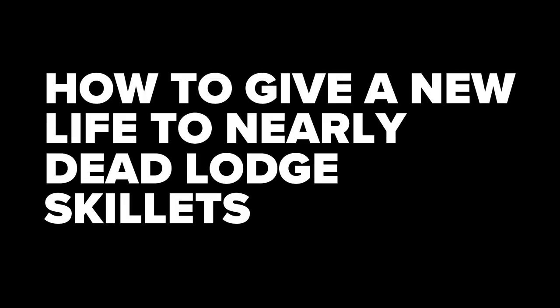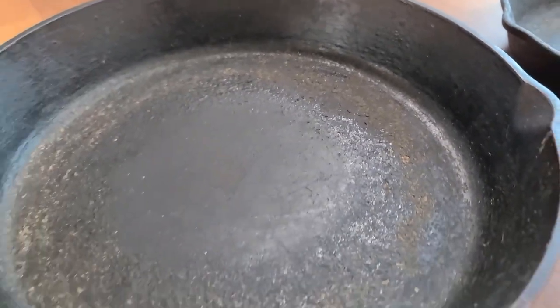How to deal with super crazy buildup on cast iron skillets. I'm Jed from CookCulture. I've got my hands on a couple of cast iron Lodge skillets that have seen better days. They've got some serious, serious buildup on them, and all the basic quick and easy stovetop kitchen methods to clean these just isn't going to work. This is a major surgery that these things have to go through.